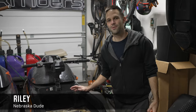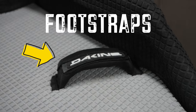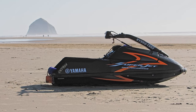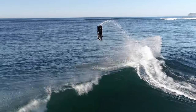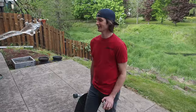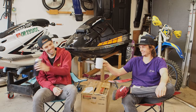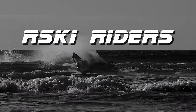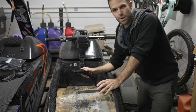Hey everybody, welcome back to the Risky Channel. I'm Riley and today I'm going to put foot straps in my Yamaha Superjet. Basically you just want to figure out where you want the foot strap and then how you're going to put it in.